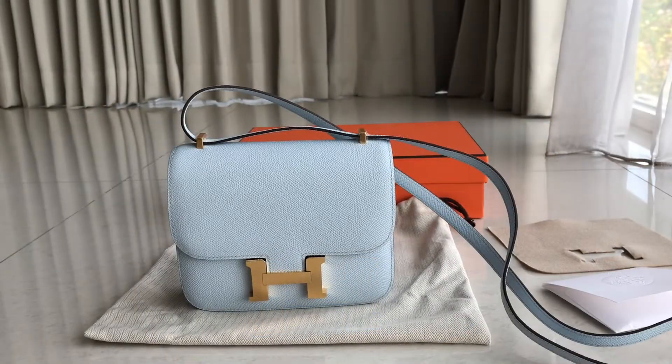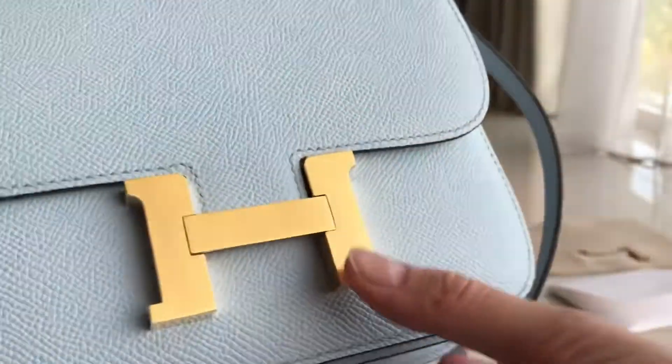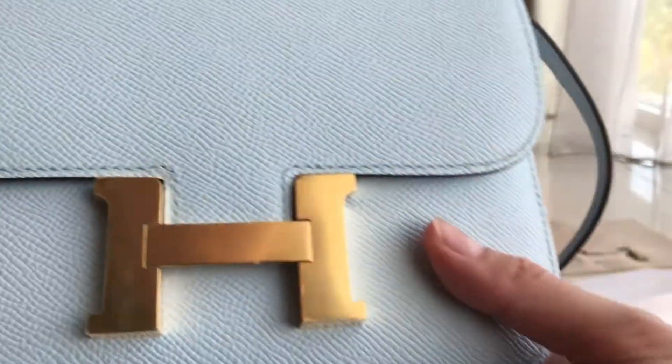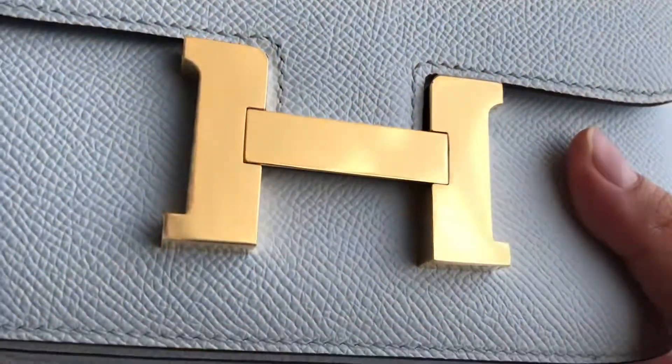Hey guys, welcome back to Know Your Fashion Talkies. Today we have the Constance 18 in Epsom leather, blue brunet color in gold hardware. If you're looking for the blue brunet color, we also have it in the Picotin Lemma model. We have a video on the blue brunet Picotin on our YouTube channel. This one is the Constance with a gold tower.